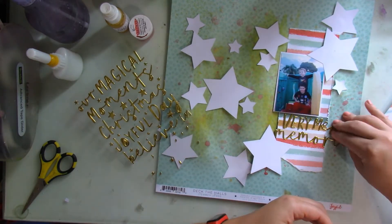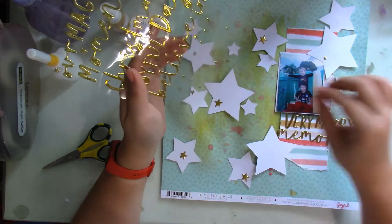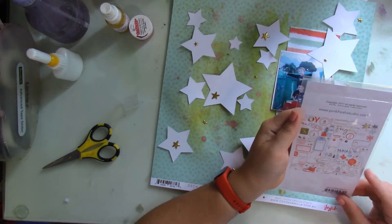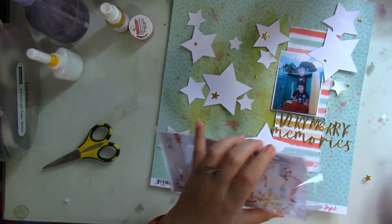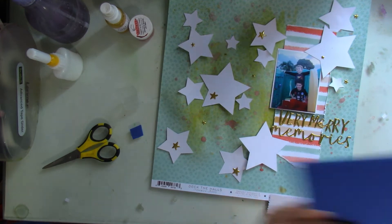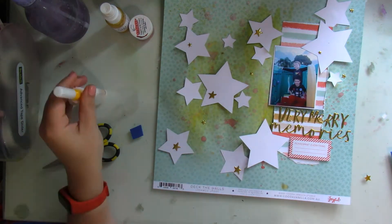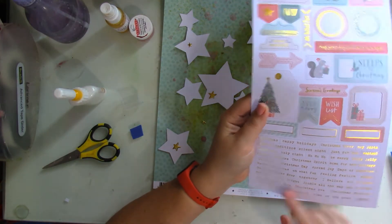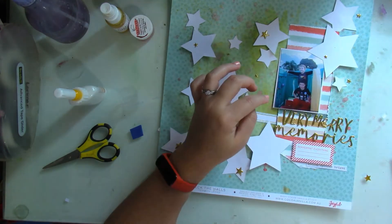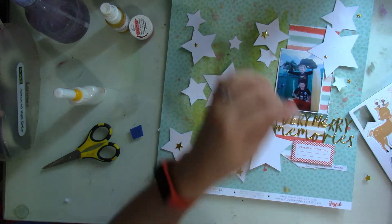I chose the title Very Merry Memories because this memory is super cute. I had taken down some Christmas lights because they got damaged and wouldn't turn on. I hadn't thrown them out yet, and one day my kids were playing outside and they started saying, "Mommy, can we use the lights?" I said sure. I thought they were going to play jump rope or something, but they ended up adding those lights onto their little playground thingy.